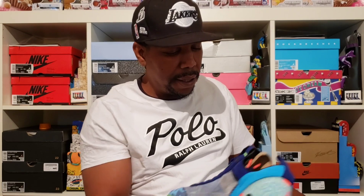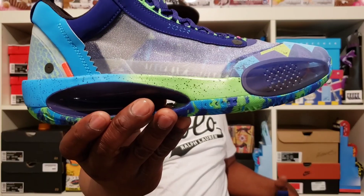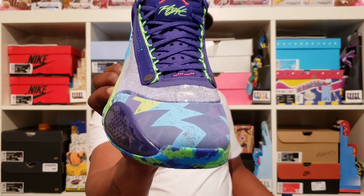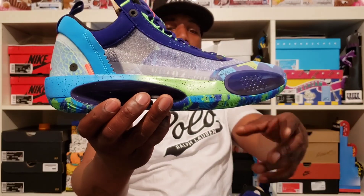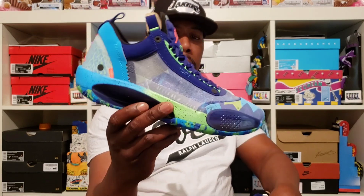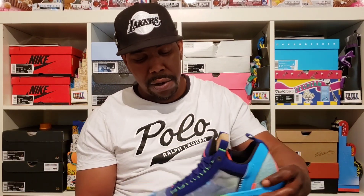Wow, these are a lot better in person than I thought. Let's get right into it. This is that Jordan 34 Low — Regency Purple, or EYBL. This is nice, man. I'm digging this color — it's like that Fresh Prince vibe, you know what I'm saying? That 90s colorway. Okay, I'm digging this. This colorway is sick, man. There's a lot going on, but wow.